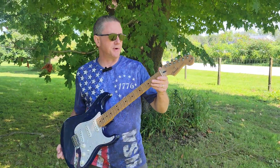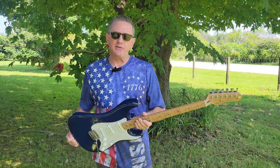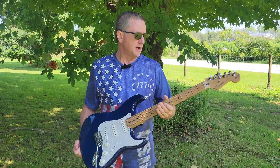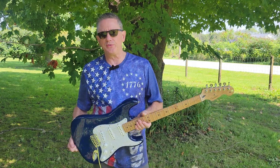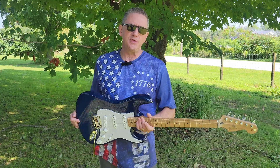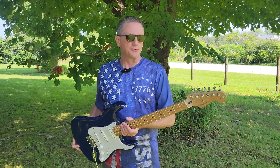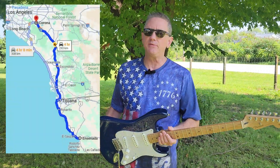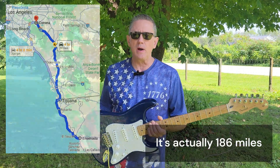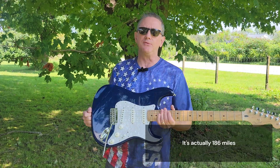The Fender company in the United States has traditionally been in Corona, California, which is right near Los Angeles. They also have a major headquarters in Arizona. The Corona plant and the Mexico plant in Ensenada are really just across the border — not even 200 miles away, I think it's just about 100 miles or less — and they trade parts back and forth.